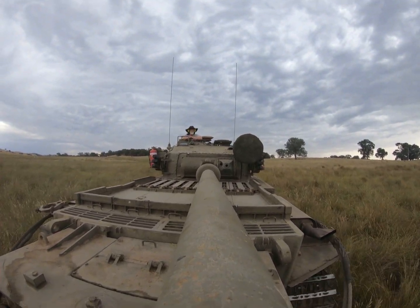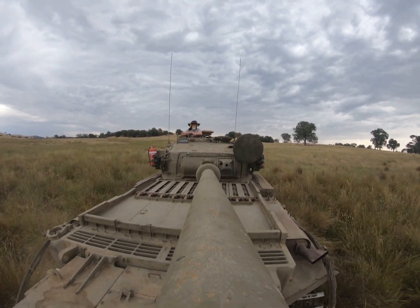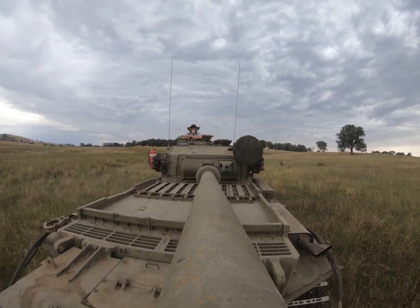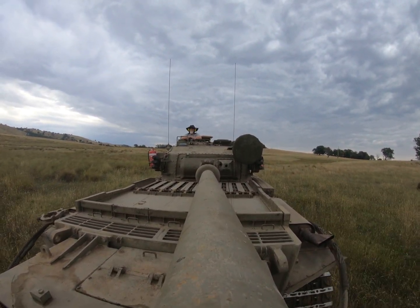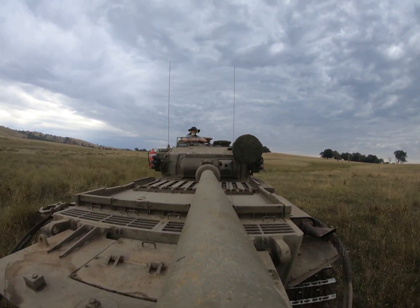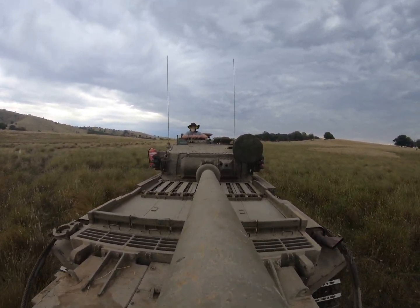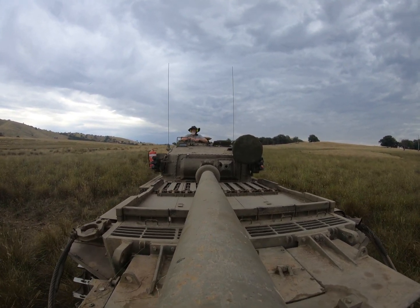Coming up we have the big test, and that is the elevation of the main gun. At this point I've got the turret in the back pointing over the rear deck. This was more for me so I could actually see with my own eyes, relative to the engine deck, how the gun appeared. So we're going down a big culvert — just pay special attention to how the gun stays level.